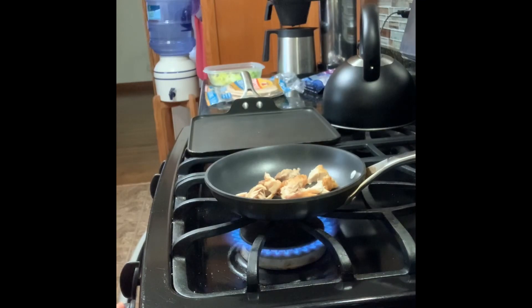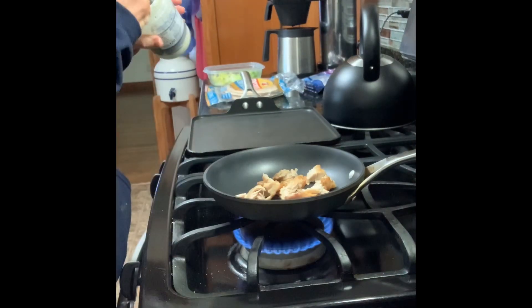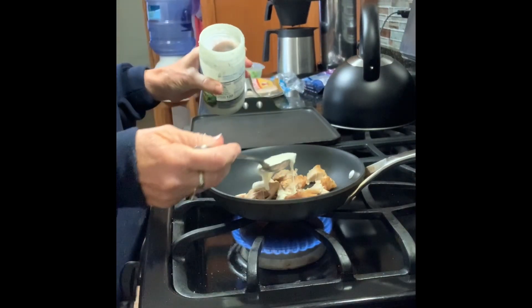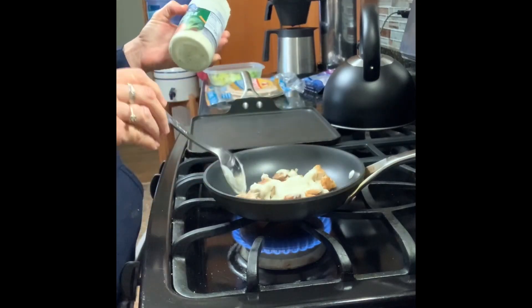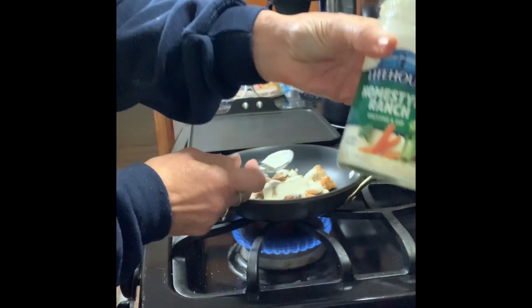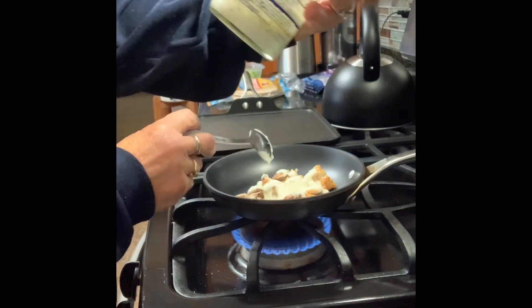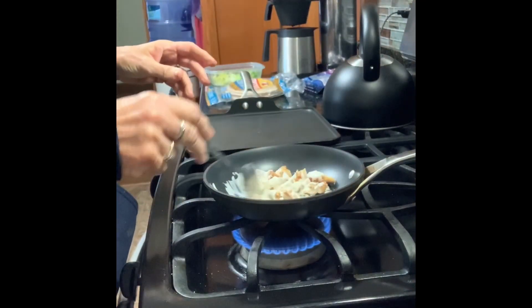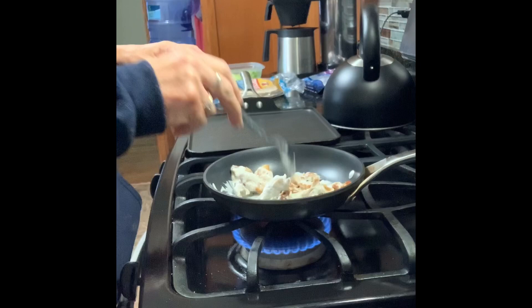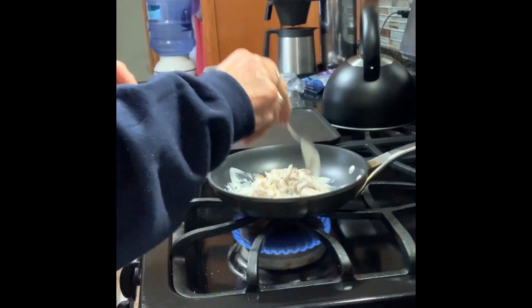I really don't need to heat the chicken — it's still hot — but normally it would come out of your refrigerator, because I make it up and put them in the fridge and then use them. I am using ranch dressing; you can use any type of ranch dressing. I'm using this White House home style ranch.